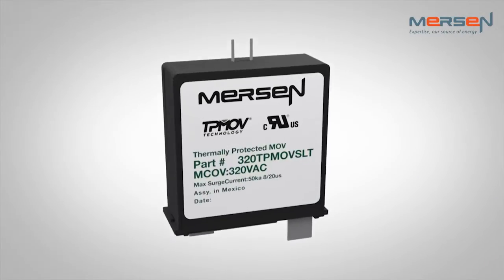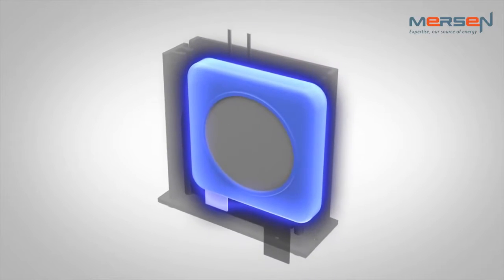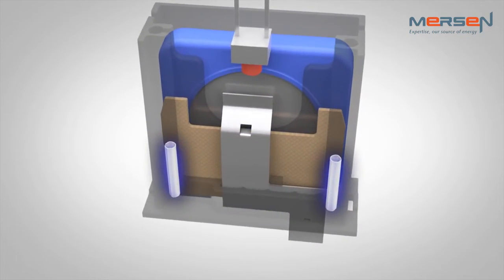Let's have a closer look. The cartridge is comprised of a metal oxide varistor, a thermal element in direct contact onto the MOV surface, and an arc shield maintained by a compressed spring.